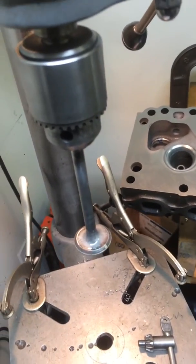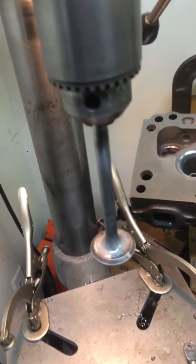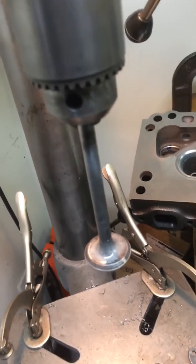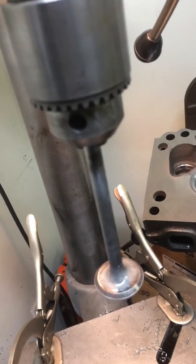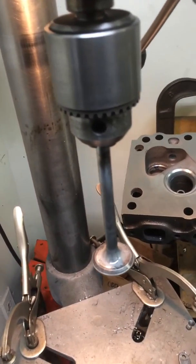You just saw the valve get glass beaded — took all the brown fuel deposits off. I find that glass beading is the only way to really do it. I tumble them, it doesn't really do much. My wheel, it doesn't really do much. That stuff's like concrete.